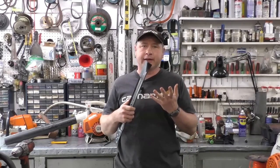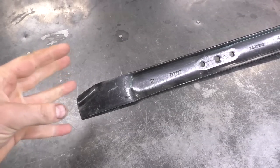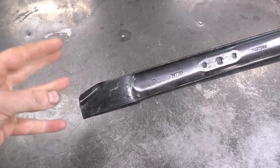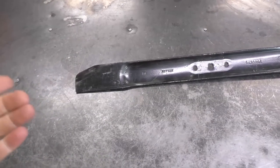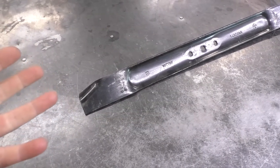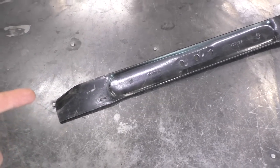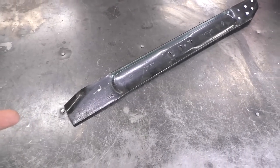Hey guys, welcome back. Today I'm going to show you how to make your own dethatching mower blade. The reason I'm making this video is because it's so easy you can do it at home. I get a lot of customers that come in the shop saying they cannot find a dethatching mower blade for their lawnmower, so today I'm going to show you how to make this in 15 minutes.